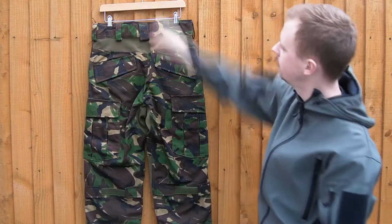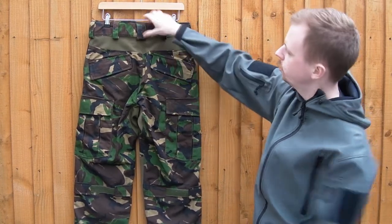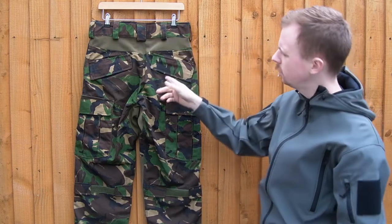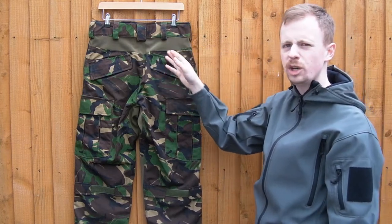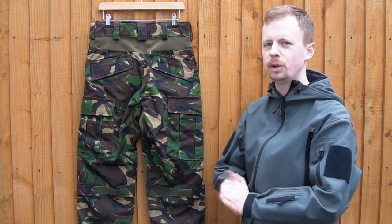Moving around to the back, you've got a nice bit of padding in the waistline, again more large belt loops, stretch panel here — just like your Cryes. The versions they have to sell now have these sort of strange open back pockets, which are a little bit odd, whereas the one I've got has lids on the back pockets. I'm not sure why they did that, but I'm sure they've got some reason.